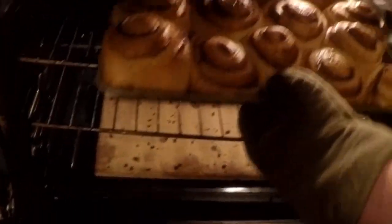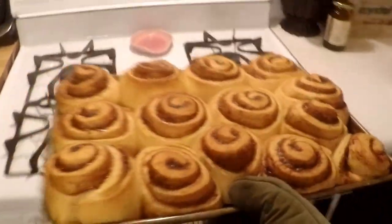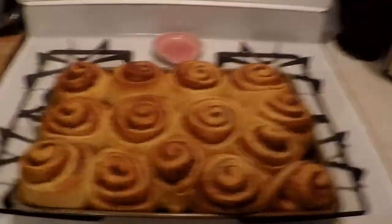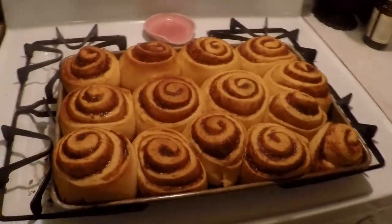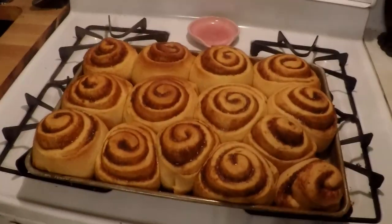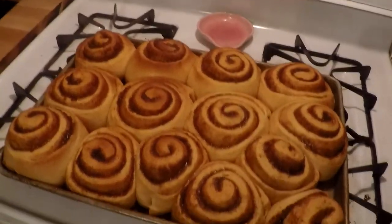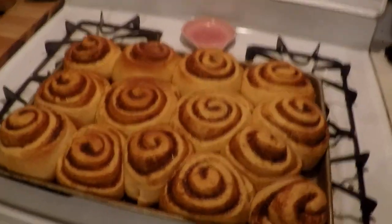All done — nice and cooked. Then you can put the frosting on and eat them. I actually like to put the frosting on and then still microwave mine because the frosting melts so good in the microwave.